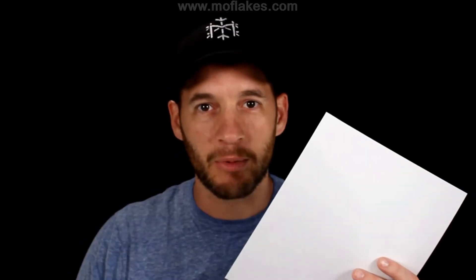Anyone can make a paper snowflake, so just grab a piece of paper and a pair of scissors and let's get started.